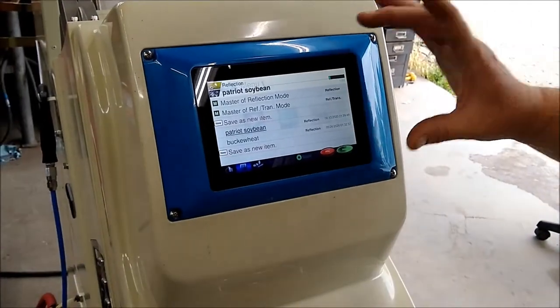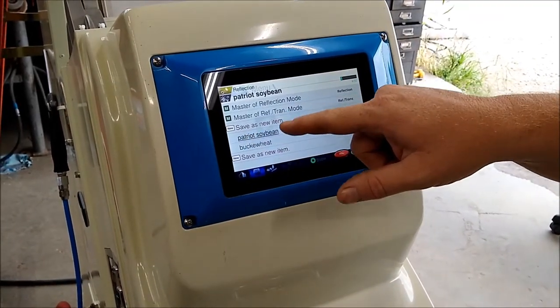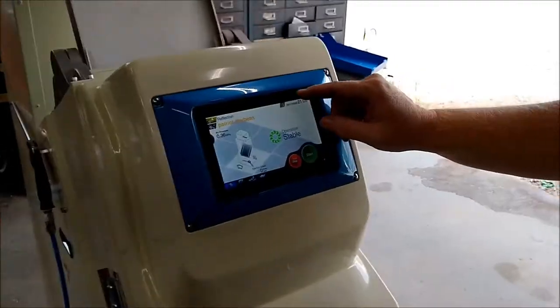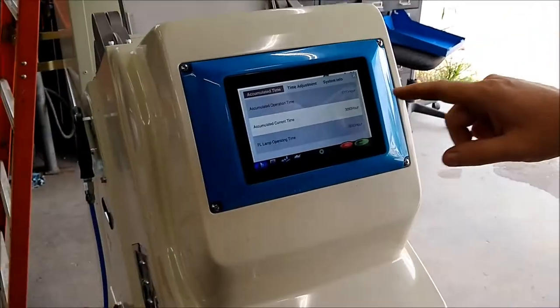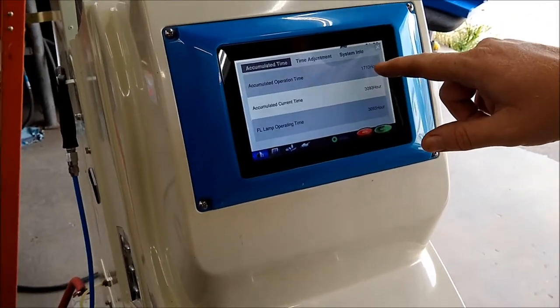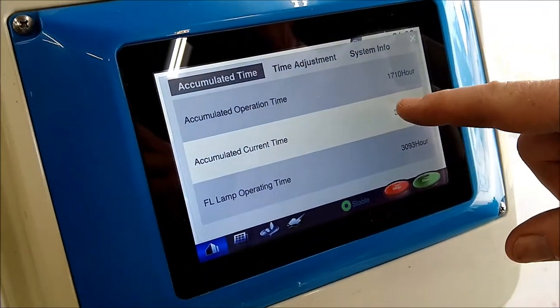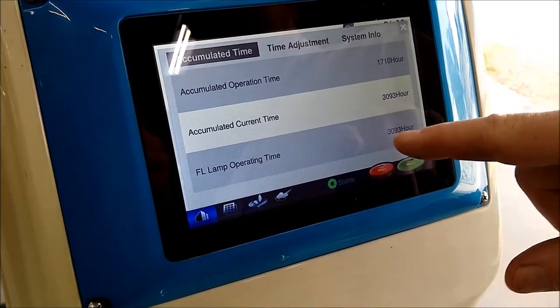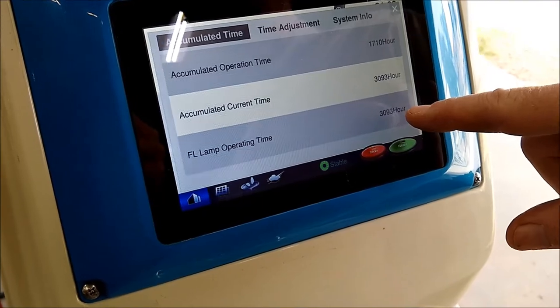Your settings are saved in the computer. Patriot Soybeans and Buckwheat were the last two crops we were doing. The operation time is 1,710 hours, the accumulated current time the machine has been on is 3,093 hours, and the lamp has been in operation for 3,093 hours.